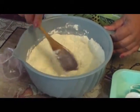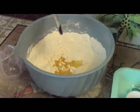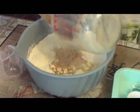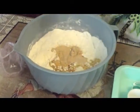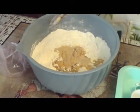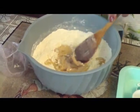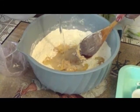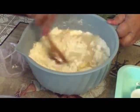Then we're going to add a quarter cup of oil, which is also going to make your bread nice and soft and taste like store-bought. Add in your yeast. I've got three cups of water here but I'm going to add gradually and see how much I need, then just mix it up.